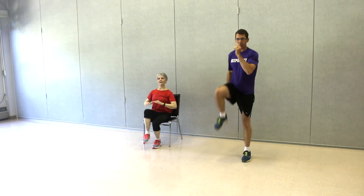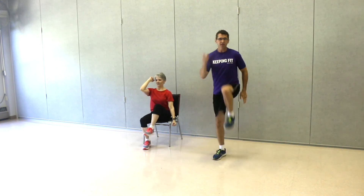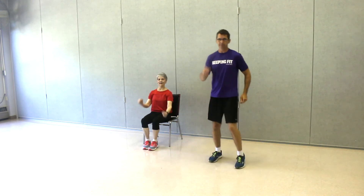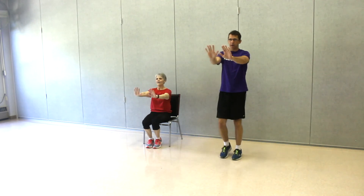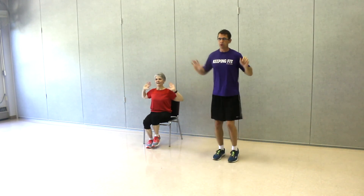Now we're just in place — we're going to bring those knees up nice and high. Up, up, up, up. Just bring those knees up to whatever level you feel you can do; doesn't necessarily have to be as high as demonstrated. Two more — one, two. Let's march in. Now bring those hands out a little bit wider: out, out, out, out. You got two more — one, two. Let's march in.